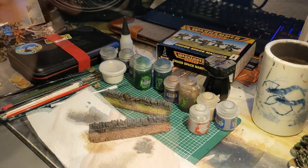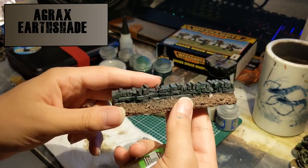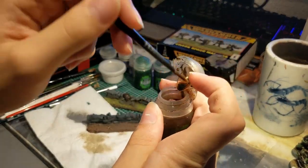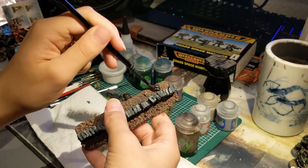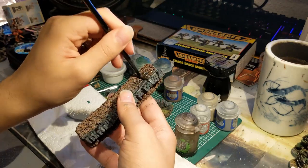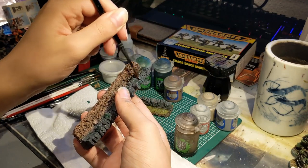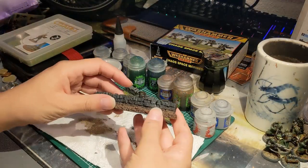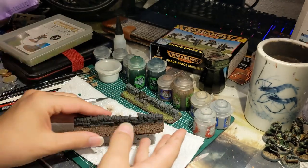Finally, to shade it all, after everything has dried, you want to take Agrax Earthshade and apply it heavily all over. You should use a shade brush — as you can see, mine is a bit damaged — because this will surely ruin it. Be aware, the amount of shade you're applying will cause it to dry for a very long time; mine took at least 45 minutes.